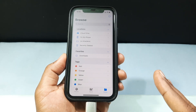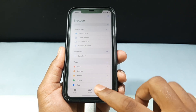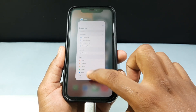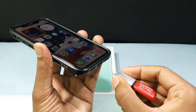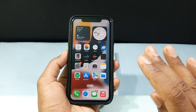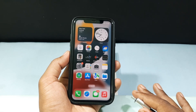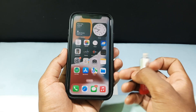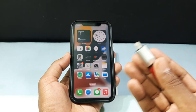Now the process is complete. It's time to eject the flash drive. To eject it, just close recent apps and unplug the connector. It works fine and nothing will happen. But if you want to safely eject, just turn off your iPhone and then unplug the connector — it's very, very safe.